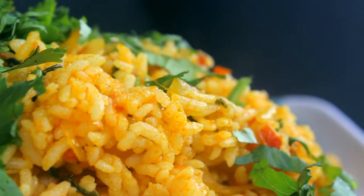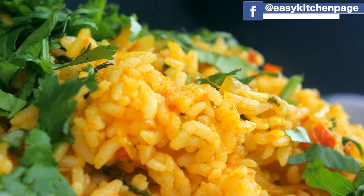Welcome back to Easy Kitchen. Easy Kitchen is very easy.